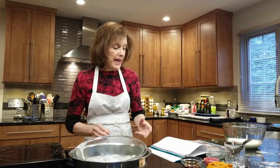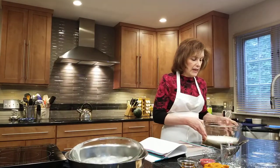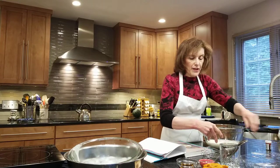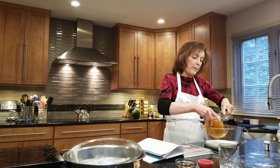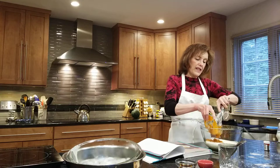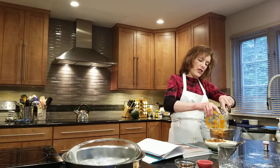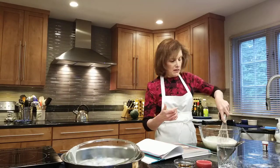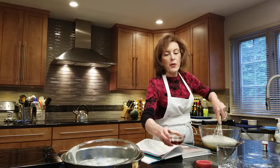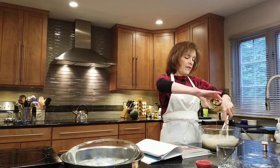Once it has cooled down, we're going to add our flavoring agents — ice creams are made all different ways. I have two cups of heavy cream in this big bowl, and then I'm going to whisk in one cup of pumpkin puree. This is the canned pumpkin puree — you don't want a pumpkin pie mix which is in the can, you want pure pumpkin puree. You don't have to cook your own pumpkin; the canned stuff works really nicely. And I have two tablespoons of very high quality maple syrup.